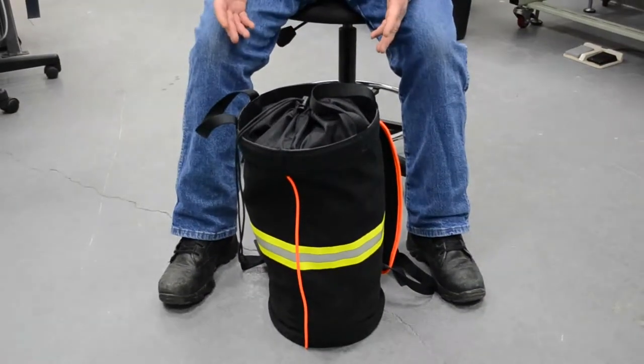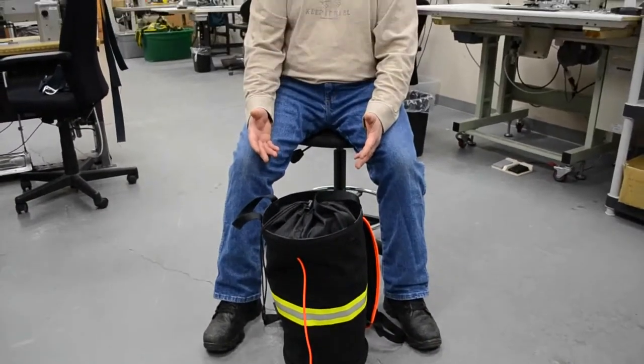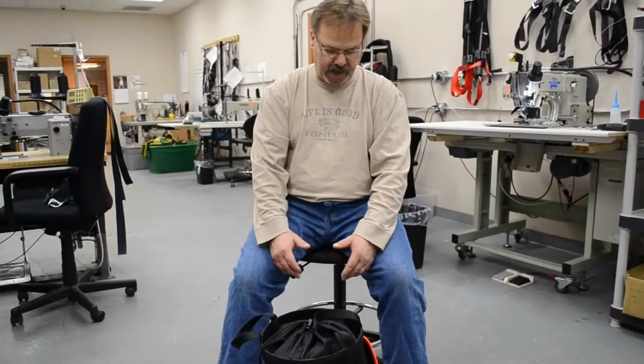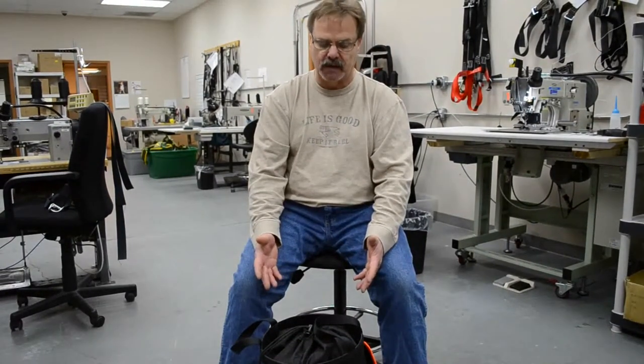We have three sizes — basically for 100, 200, and 300 feet of half-inch rope. We're going to have red, blue, yellow, and black as color options.